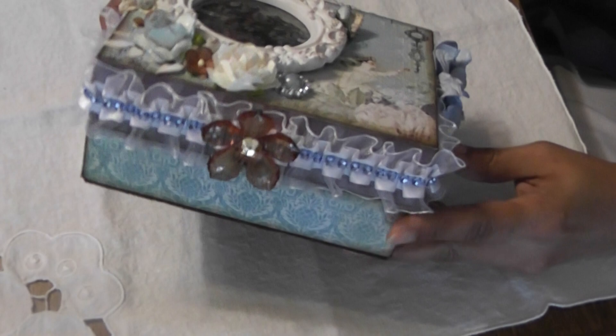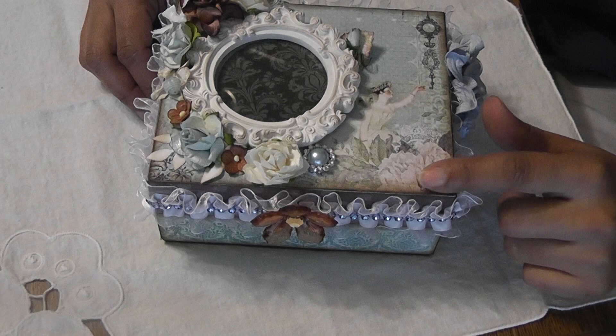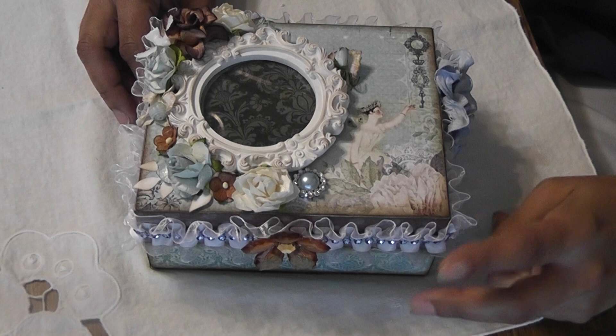The papers I used were the Prima Fairy Bell collection and I used a combination of the papers that Cynthia sent me and Karen JB Lady Scrapper 48. The flowers were all given to me in RAKs by Karen JB Lady Scrapper 48.